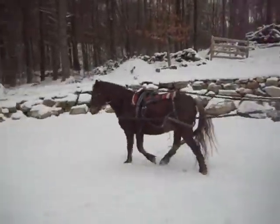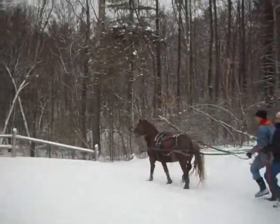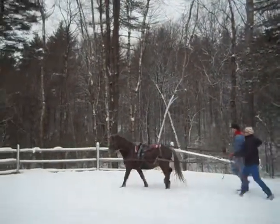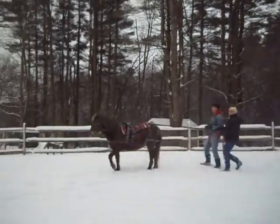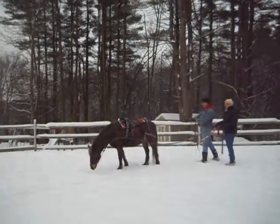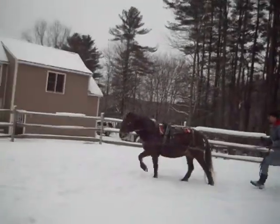This is also his first time being driven with the lines way up in the tirets. So you need a finer cue, and everyone's doing awesome. Nice job. Walk on. You don't want to give him long enough time to think about rolling.